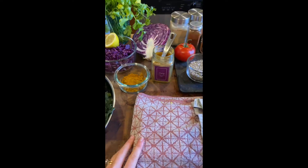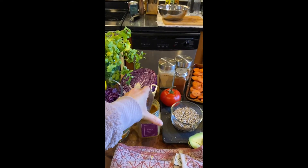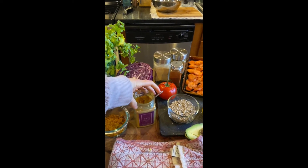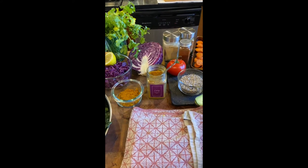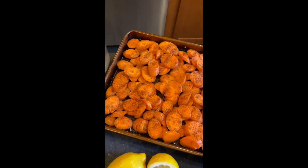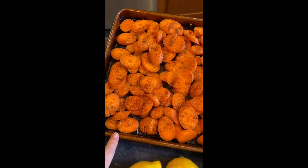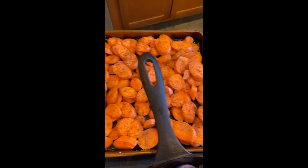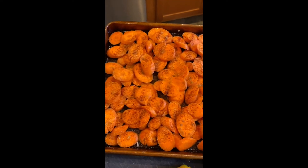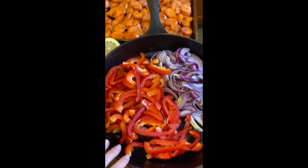I'm going to season the tofu with curry powder — really beautiful flavors. If you don't have a pre-made curry blend, you can buy individual ingredients; it's a combination of turmeric and other spices you might have on hand. I'm also going to roast some carrots, one of my favorite roasted vegetables. I seasoned those with salt, pepper, chipotle pepper powder, garlic, and cumin for a really warm, lovely flavor.